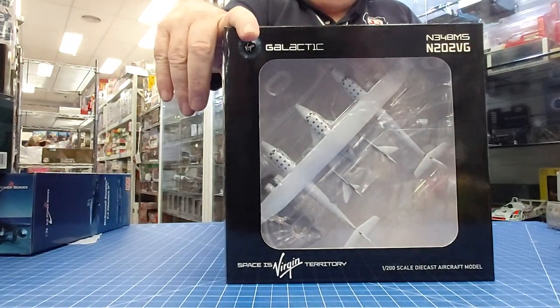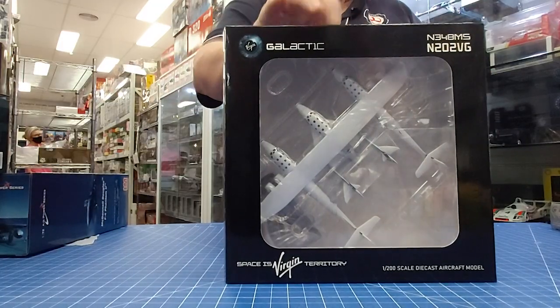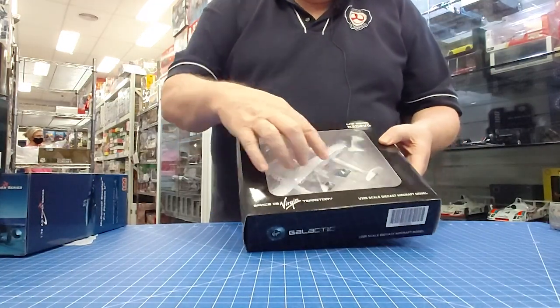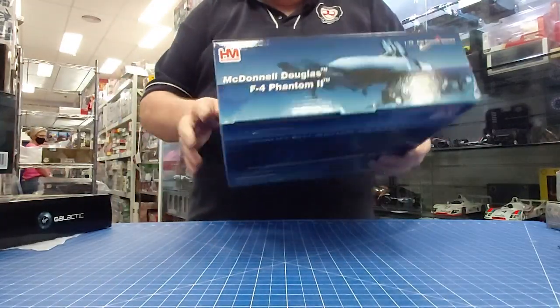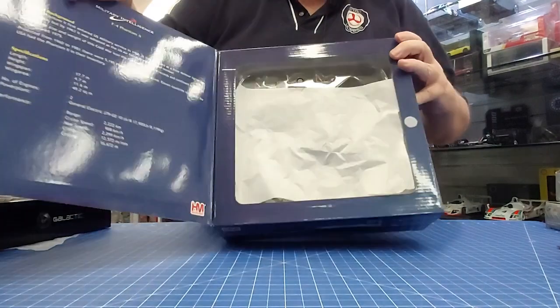Something a little different — that's the Virgin Galactic, I think in 1:200 scale. Very, very nicely done; comes with a little rocket and everything. Also from Hobby Master, we've got a new Phantom — a Vietnam-era Phantom.